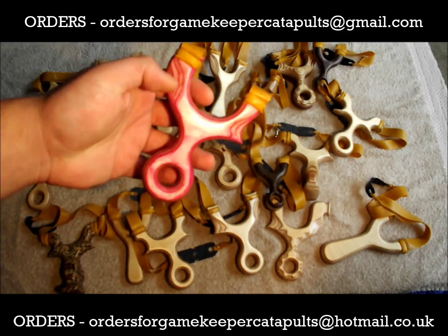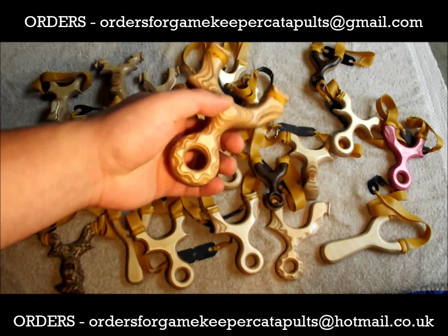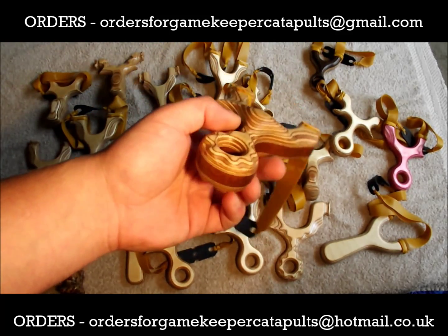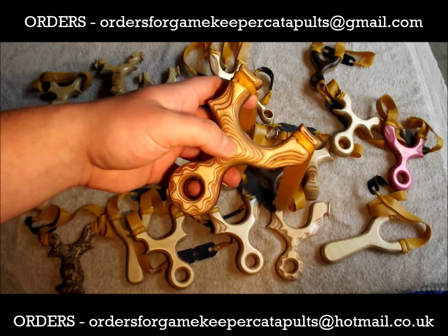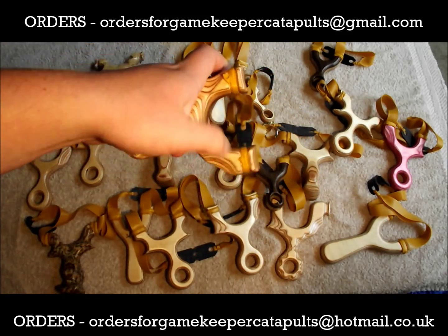Last but not least, we have a custom here — Superlicore — patterned multiplex faces with multiplex palms, left-hand awed. Absolute gem that one.